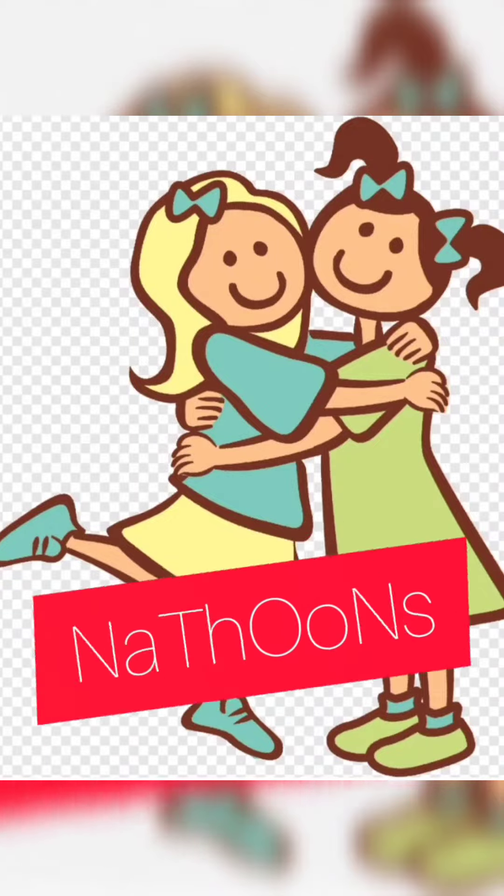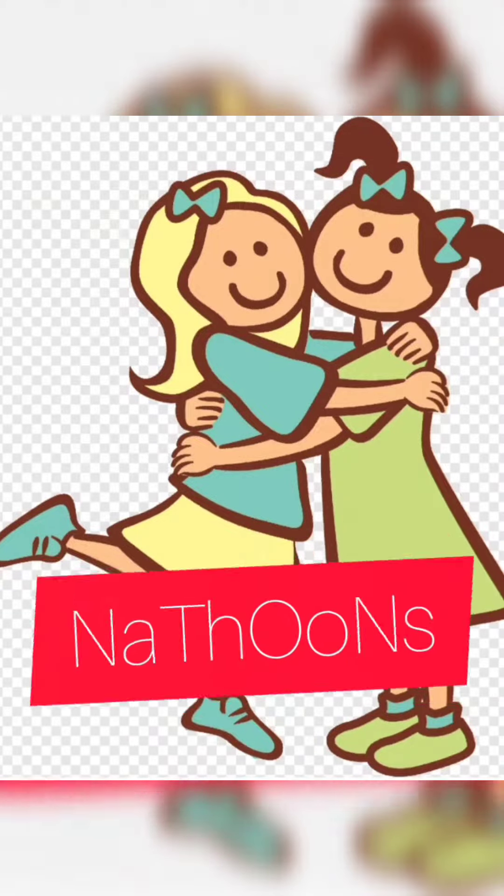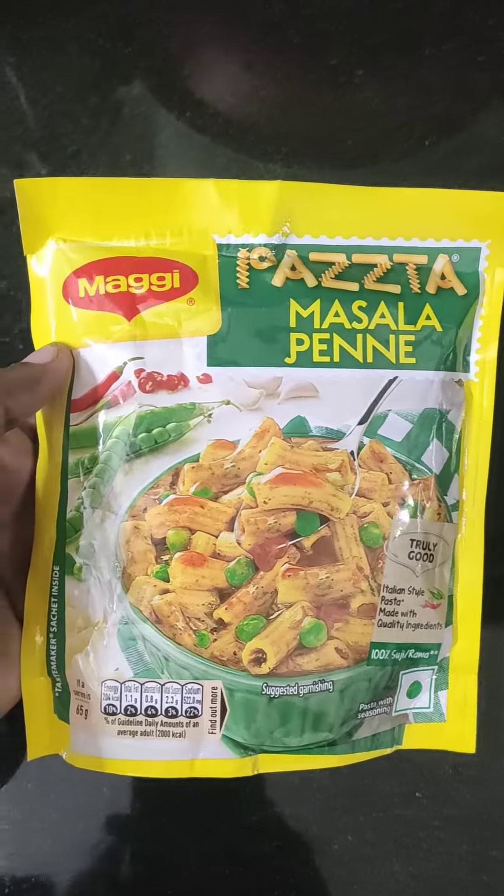Hello everyone, Sugole! I'm going to review two pasta packages. This is Maggie's pasta masala.